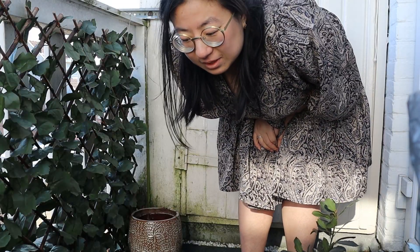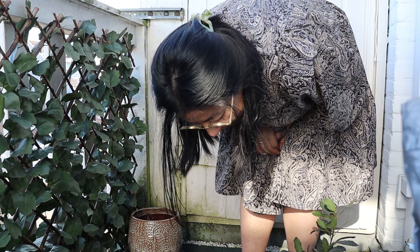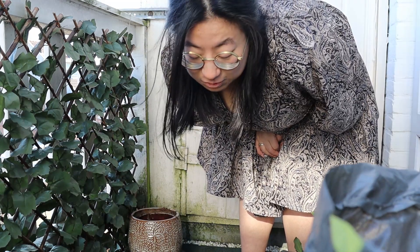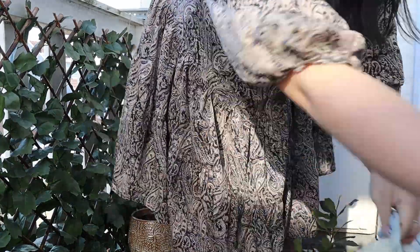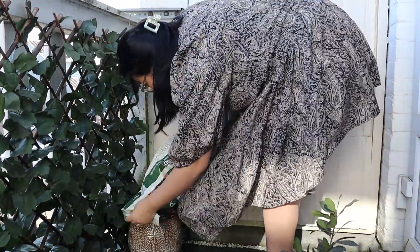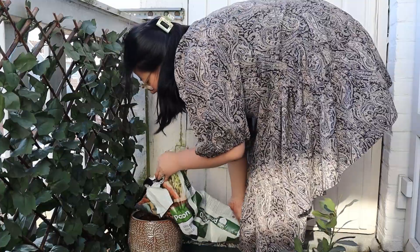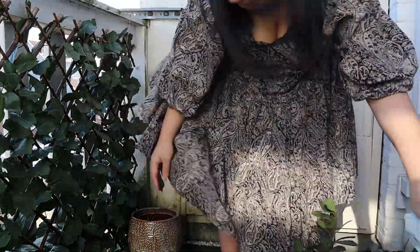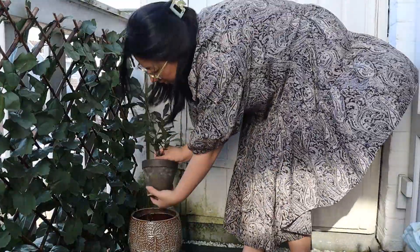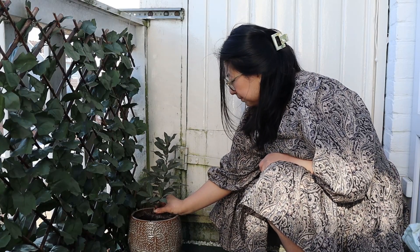Okay, that one was a lot heavier than I thought — it was all wet, super wet soil, and wet soil is heavy. Now I have to decide how I want to place him.